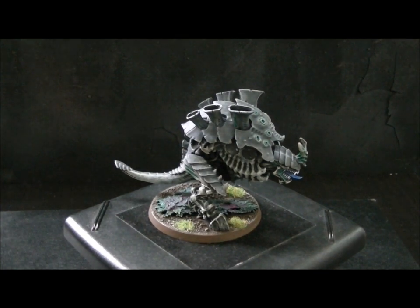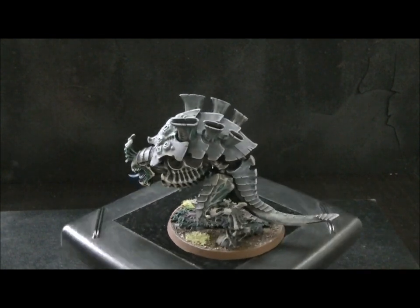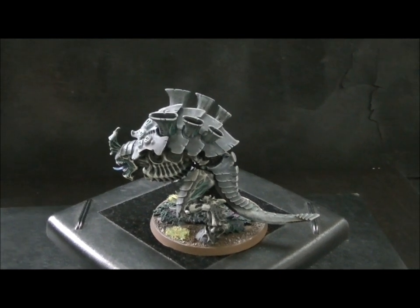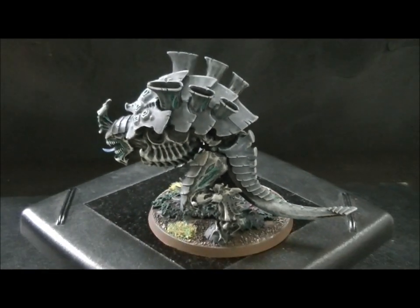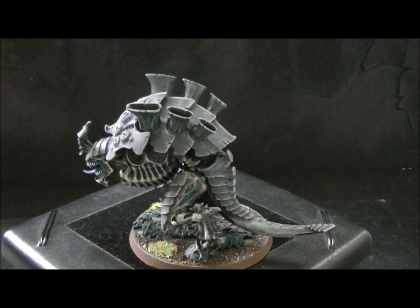I just thought I'd show you one more Carnifex. This is a fully magnetized version — this is for a client. This has very much earth tones. It's got not much of a value contrast between the skin and the carapace. This is probably a client request. Plus there's a lot of light coming in, so you can't see that the carapace is actually a slight greenish color.